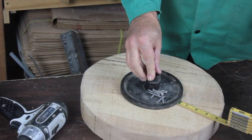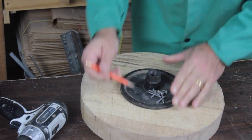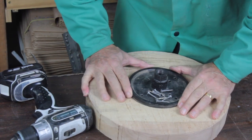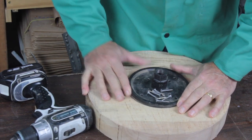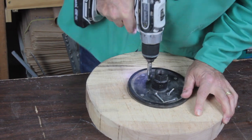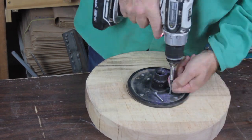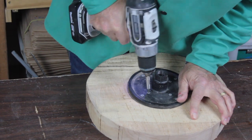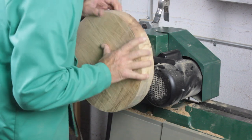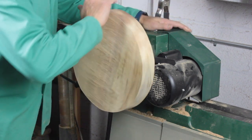Use a ruler to measure around the blank to center the faceplate, then draw a line around the faceplate so you don't lose its position. Here I'm using a 6-inch faceplate. I can't stress how important it is to use as many screws as possible when fastening the faceplate — I'm using 8 inch-and-a-half deck screws. Make sure the blank is tightened to the spindle; here I give it a good spin and then lock it down.